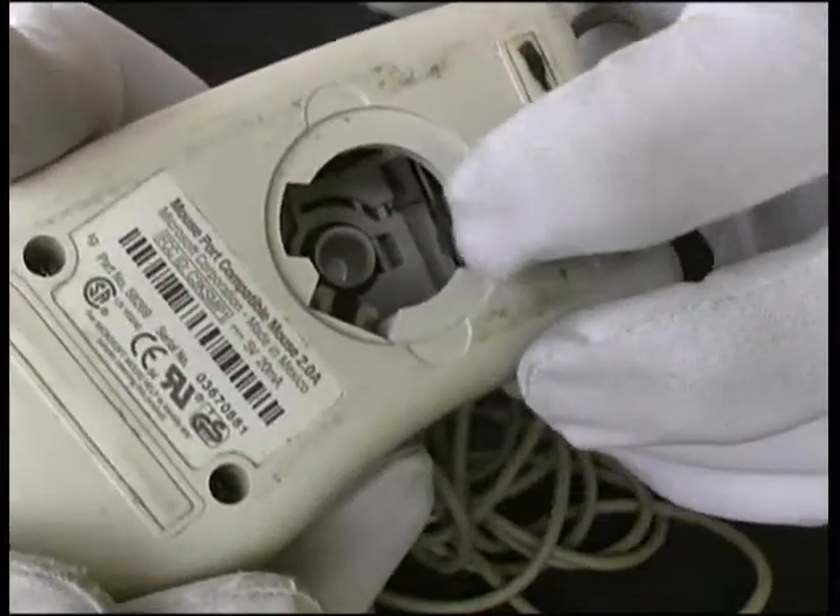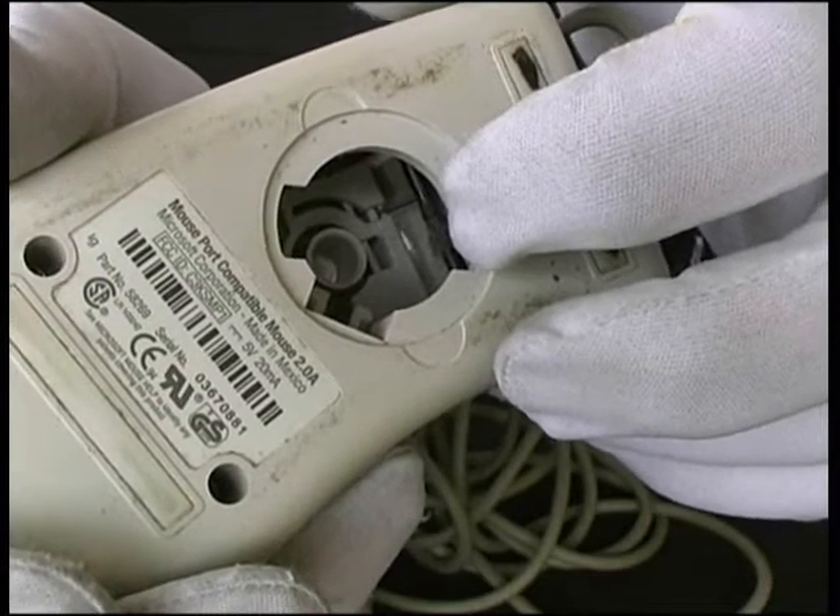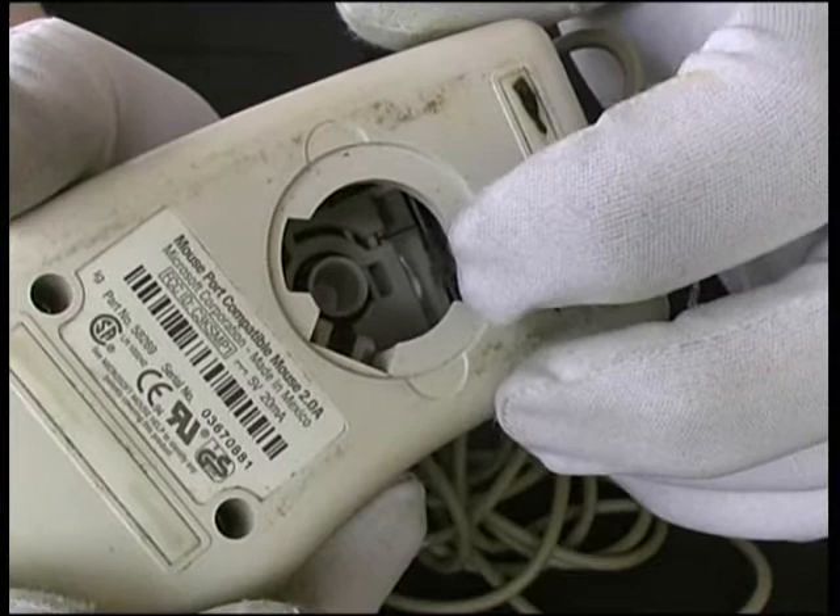That buildup of dirt on the rollers will cause the ball to slip and will make the mouse pointer either not move on the screen or jump around erratically.